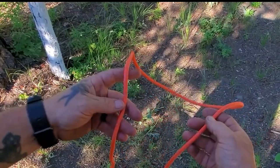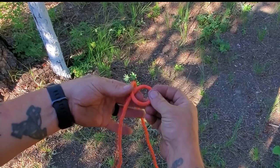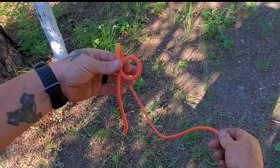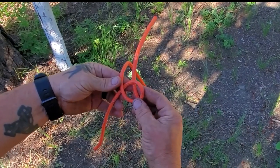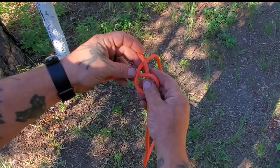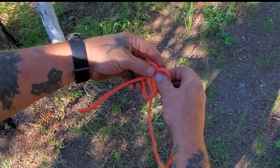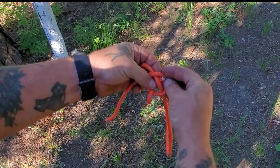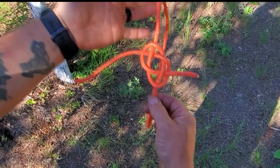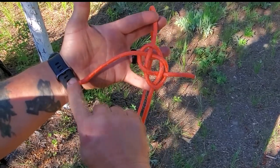Start by cutting the cord to roughly the length you want, maybe a little bit longer. You want one end to hang down and create a loop just like that. Now you're going to bring this loose end under the loop and over this line. So now that you're over, you're going to go under, over, under, and over. What you're looking for is called a Carrick bend, and ideally these two lines are coming out opposite ends.